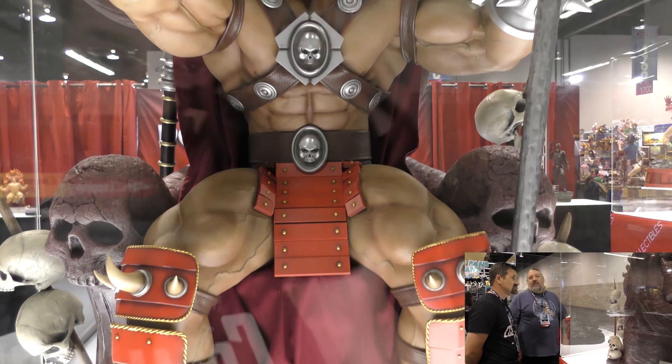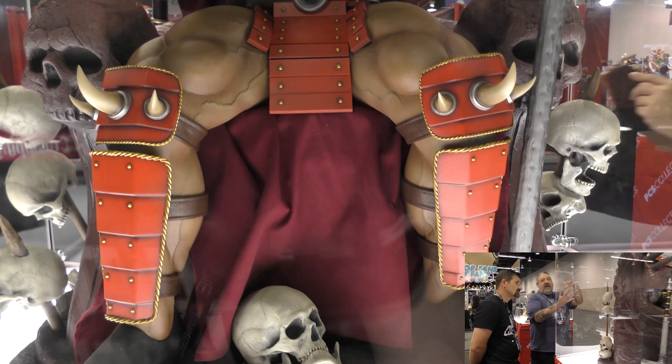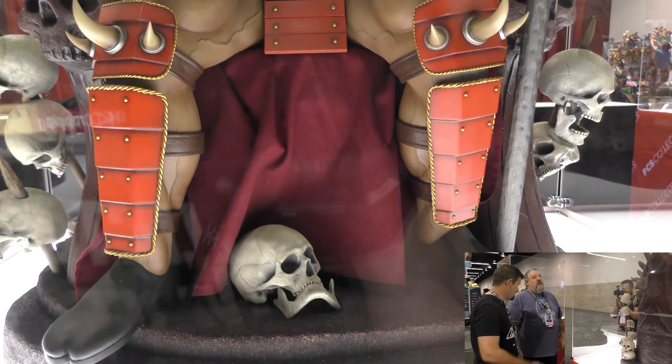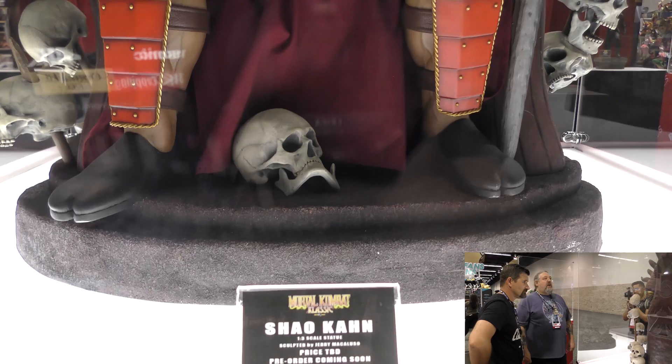Shao Kahn has a very similar feel to Sagat. One thing Jerry is going to change is the top of the staff — he wants the ball at the top to be as big as Shao Kahn's head now that he's seen it all put together. He'll make that change the following week. If you put something together and see improvements, just do it.